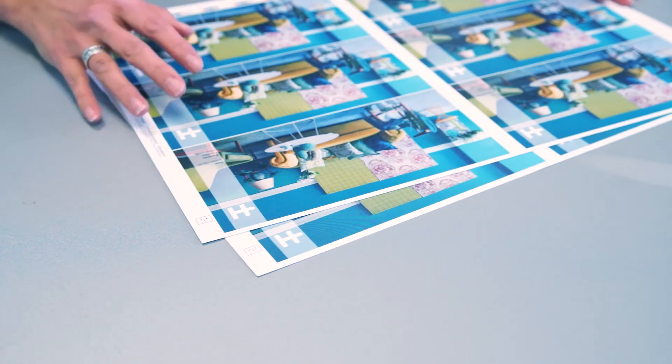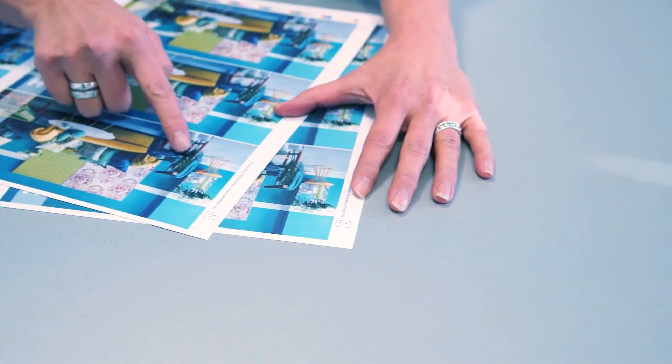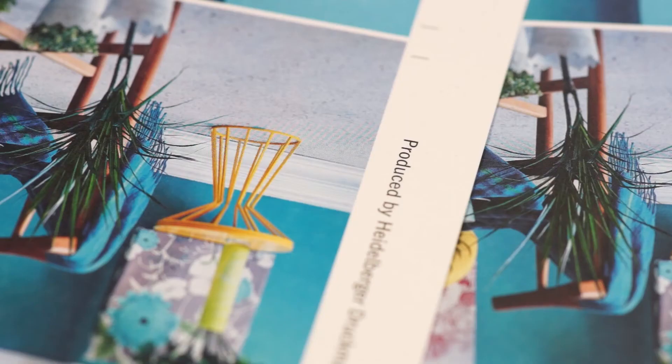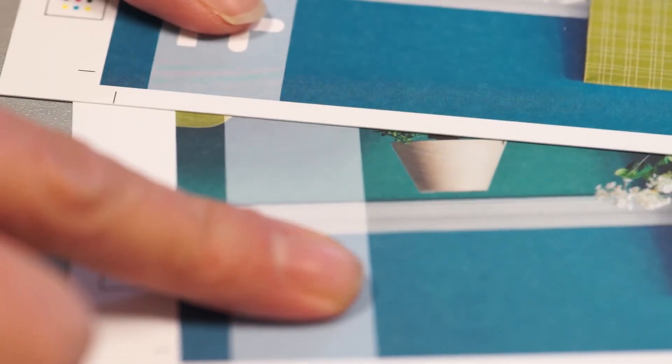The highly reactive inks also let the image appear sharper and the colors brighter or more intense. To show you the difference, we have the same job produced conventionally and with LED. If you focus on the edges of the plant over here, for example, you'll see that they are much sharper. Also, the blue up here is much stronger on our LED job, and that's because the highly reactive inks cure much faster and build that layer on top of the sheet.